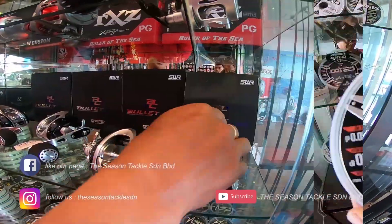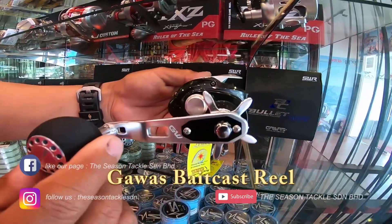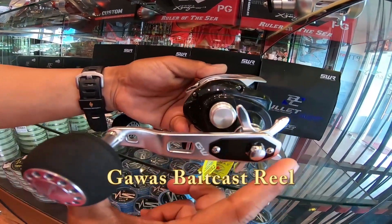This is the Gawas Blood Cast — this is actually for jigging with a longer handle.